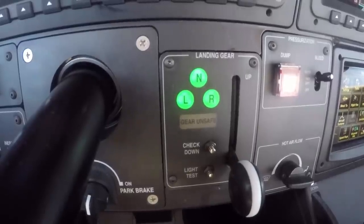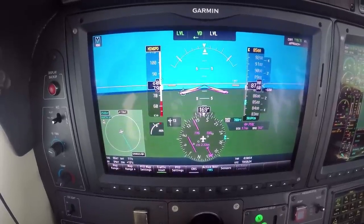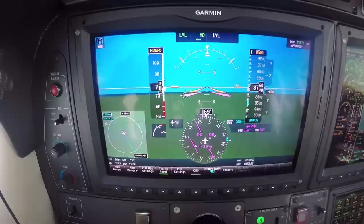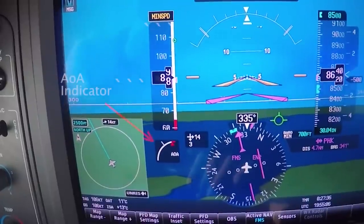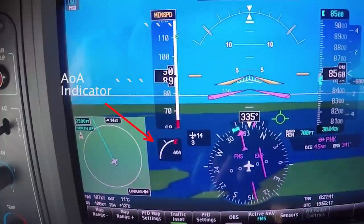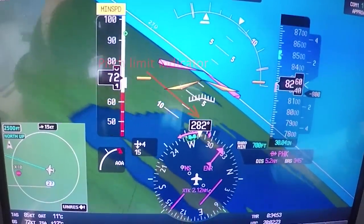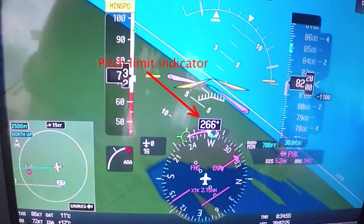We have an angle of attack indicator in the lower left under the airspeed indicator that is constantly visible. What I like about it is it presents the information in an analog fashion, so you can see the gauge moving up. We also have what's called a pitch limit indicator — it looks like a little pitchfork. I'll show that in some b-roll here. Nick, explain what that pitch limit indicator does.